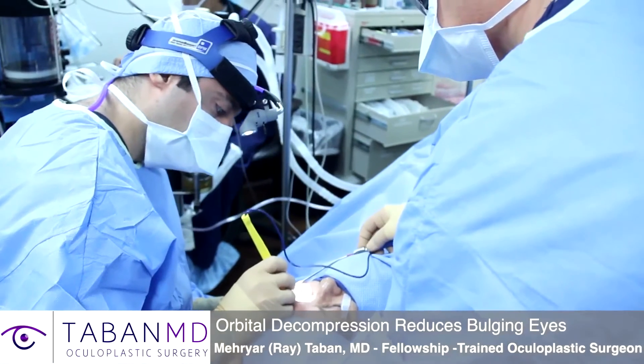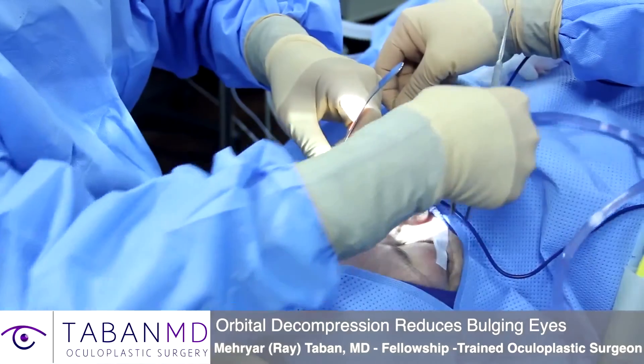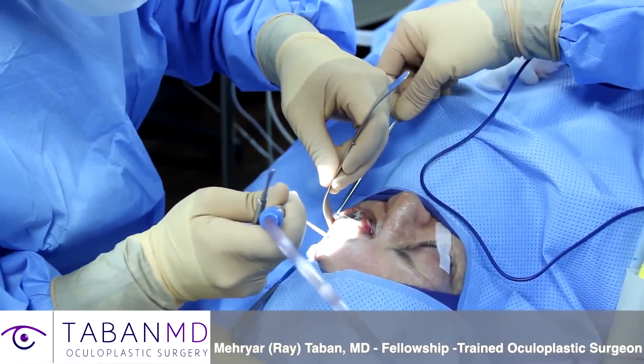The eye sits in a cone — the eye socket — which is a bony wall. What we do in orbital decompression is we shave some of these bones to expand the eye socket so the eye goes back in more. We also remove some fat behind the eye. That way the eye can go back into a more normal position and the eyelids can close better.